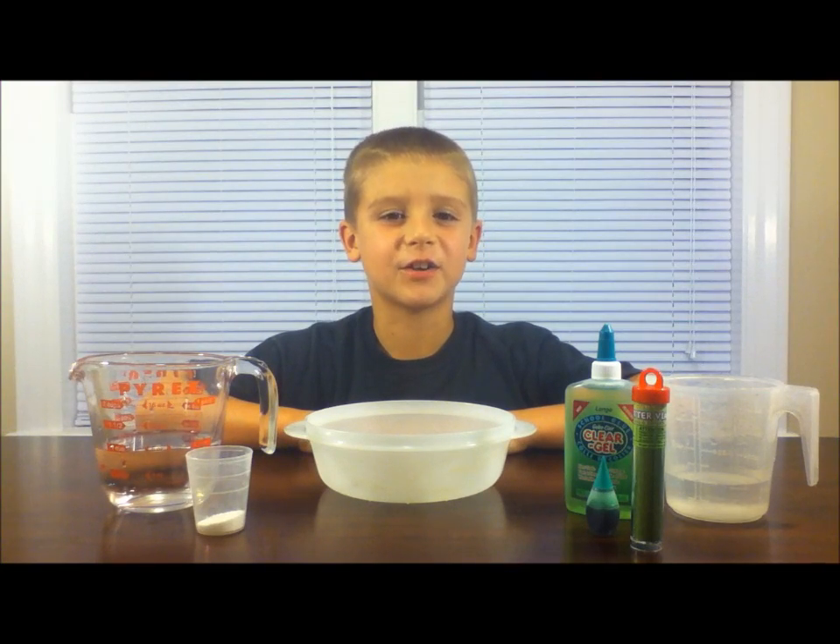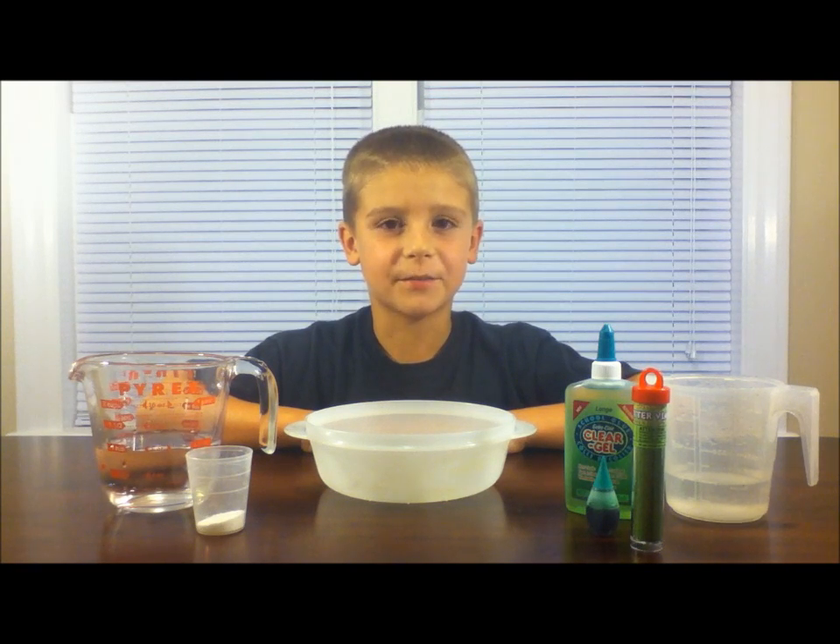Hi kids! Today we're going to do an experiment to make slime. Remember, always have your parents with you while doing an experiment.